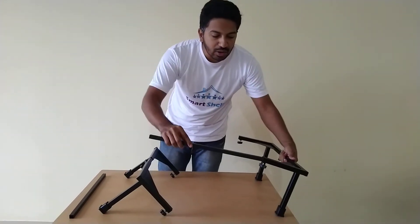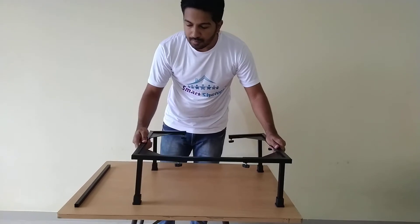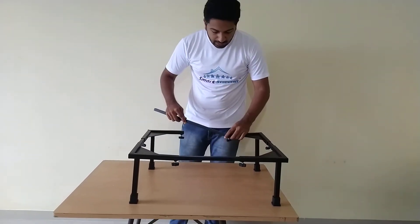Insert the tube like this, and then the last one like this.